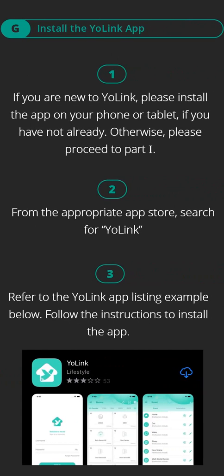Part G, install the Yolink app. Step one: if you are new to Yolink, please install the app on your phone or tablet if you have not already; otherwise, please proceed to Part I. Step two: from the appropriate app store, search for Yolink. Step three: refer to the Yolink app listing example shown and follow the instructions to install the app.